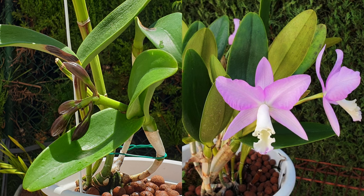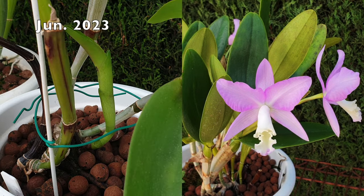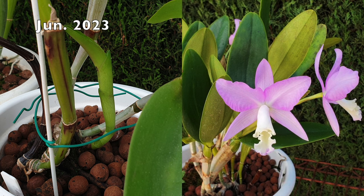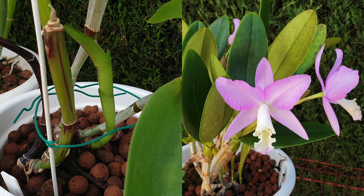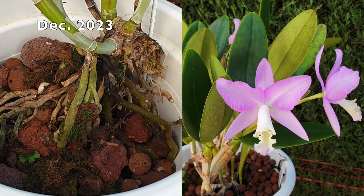It is often said that they are prone to dumping their roots at the mere thought of a repot, meaning viable roots will die when disturbed. Amongst other reasons I will cover, this is the one not-so-fun fact about Cattleyanthe orchids.